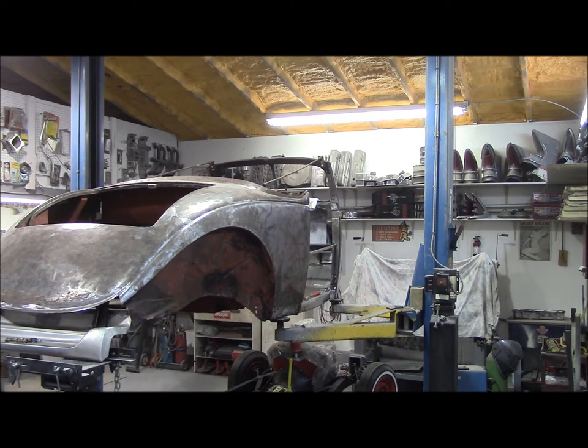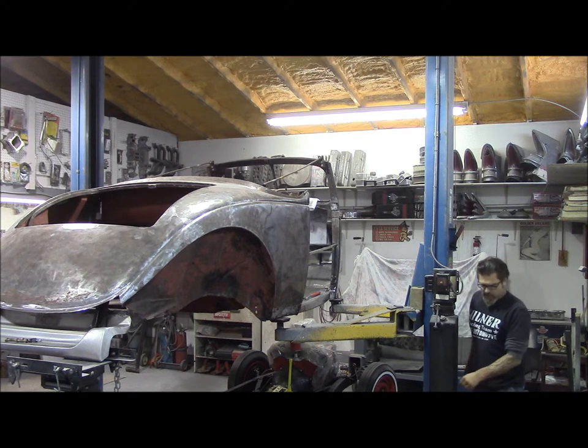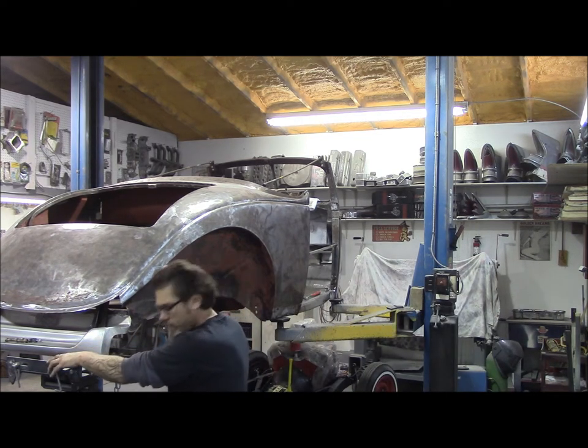Always be safe. Don't just assume everything is okay. Walk around the vehicle and do a few checks. I can't mention that enough. Once you get a little too cocky doing things, that's when you mess up.